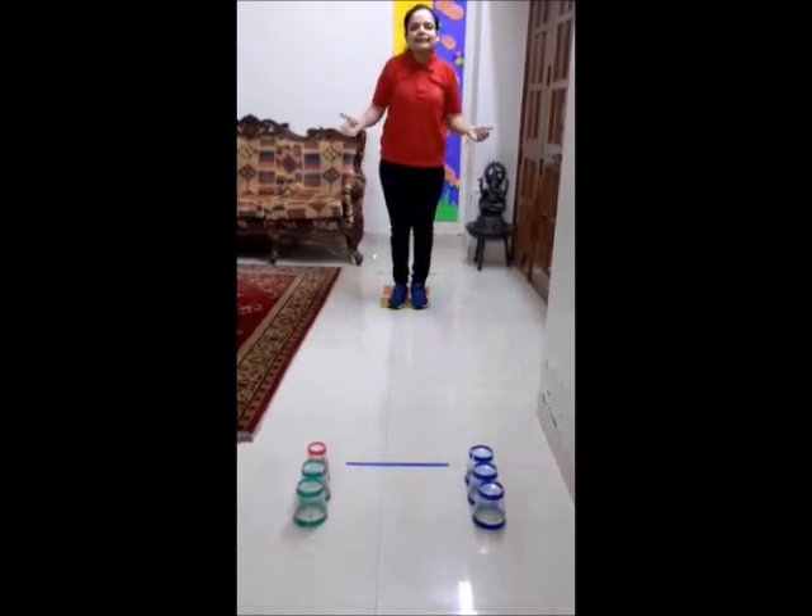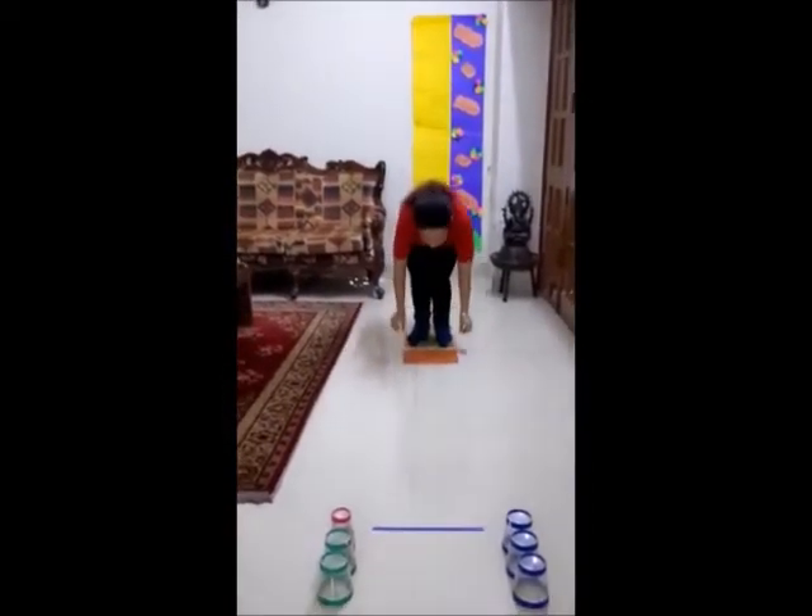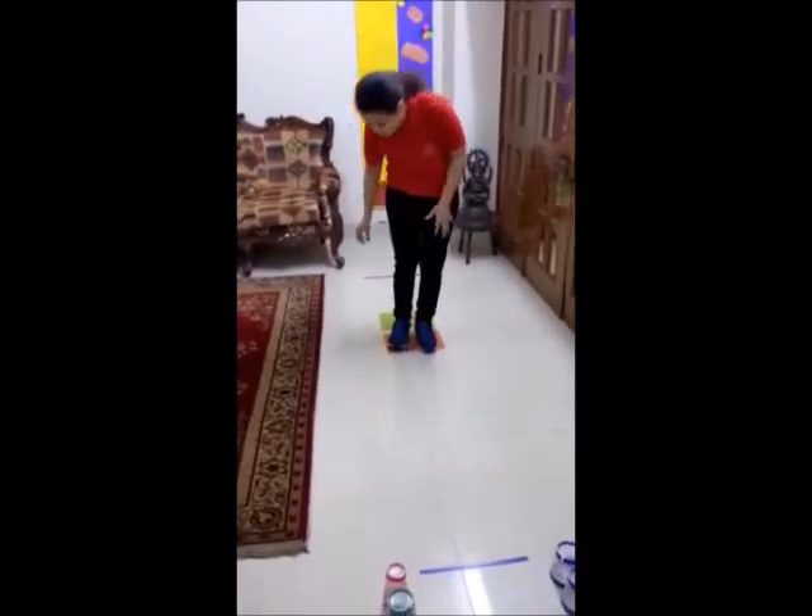Well done. Now pick the sheet again from behind and put that in front. We will repeat this thing till the time we will reach the finishing point.